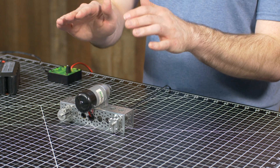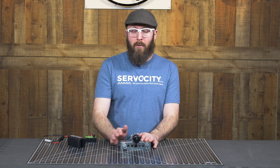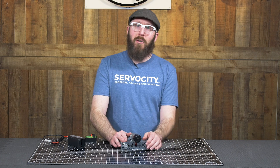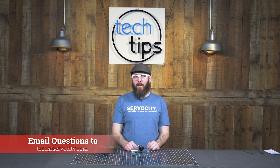So in summary, the barrel hub is going to be a heavier duty and more balanced hub that is great for high-speed applications. And the standard clamping hub is great for applications that don't have incredibly high speed, and especially in situations where space is at a premium. As always, if you have any questions, send us an email to tech at servocity.com.